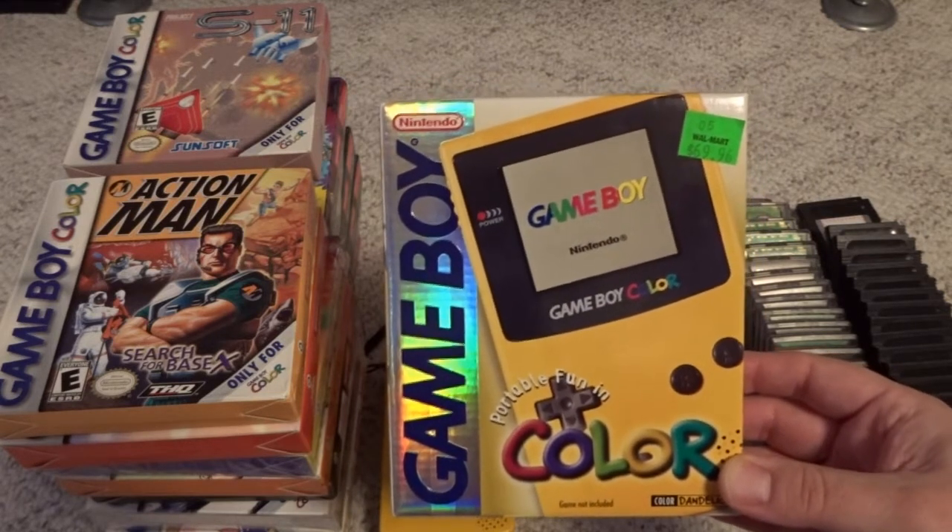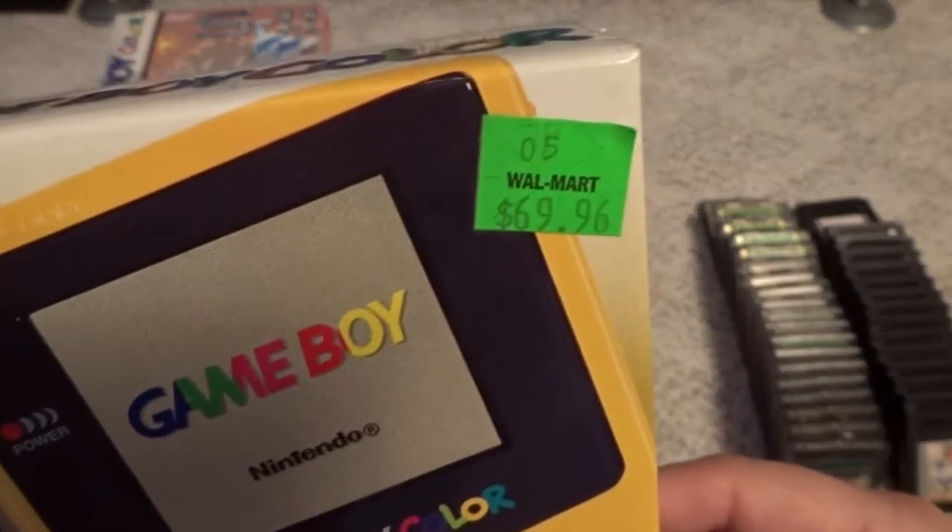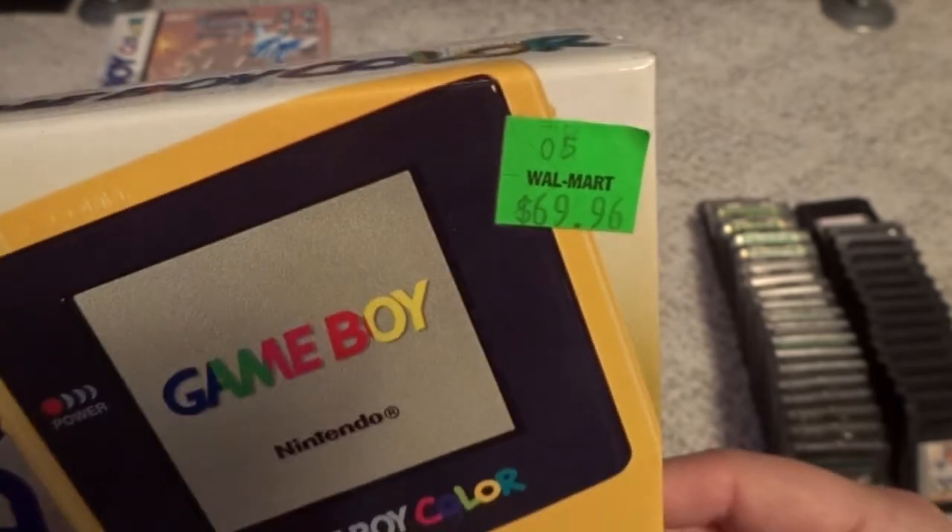I actually had a Sega Game Gear before I had one of these. That was my first portable system. In 1998, I purchased this new at Walmart, which is unusual because I barely ever shopped there, for $69.96.